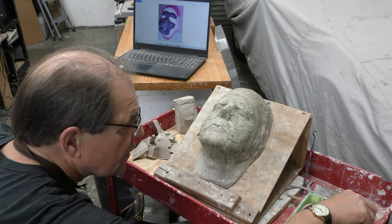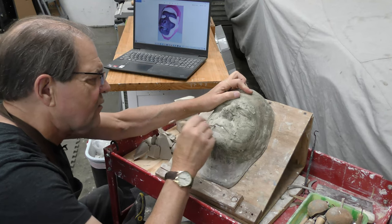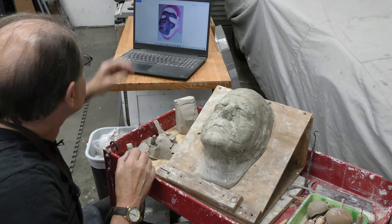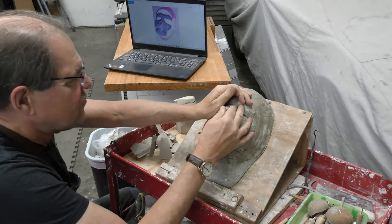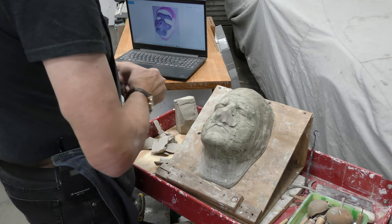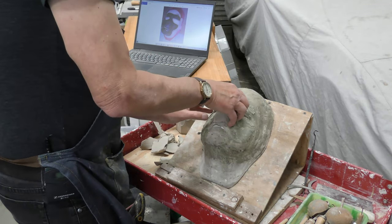So without further ado, I'm going to start sculpting General Ursus. The actor's name was James Gregory and his head and my head are a little different, but it's always good to do things on my life mask because that's the way I can make sure they fit your face should you decide to wear it. This life mask I left lots of clay on already. I'm using some fresh clay to start off.